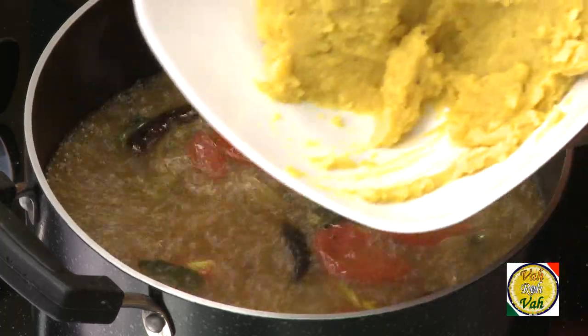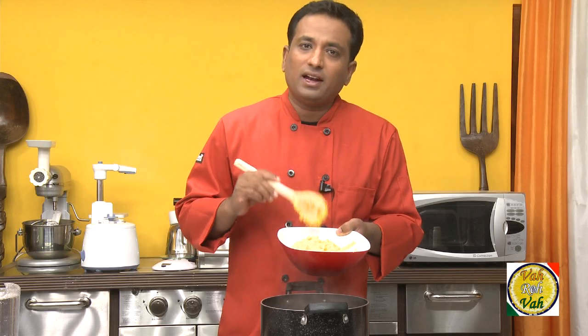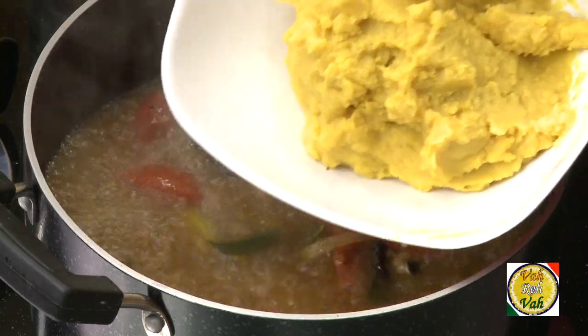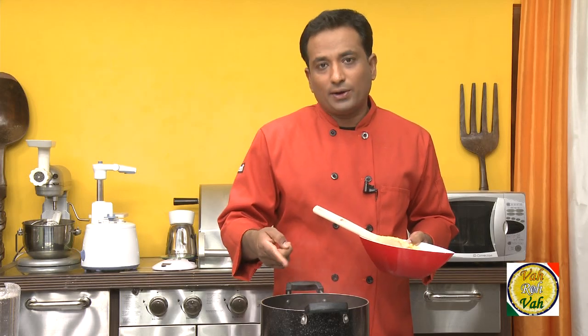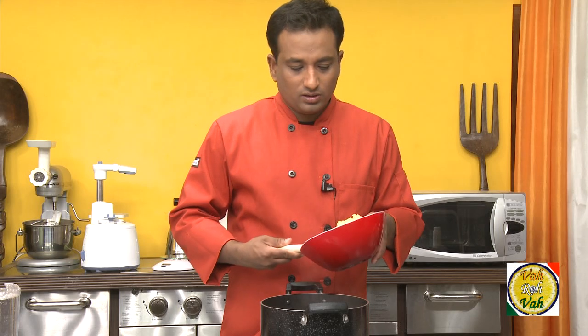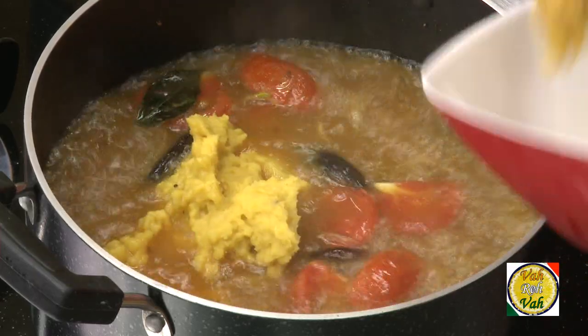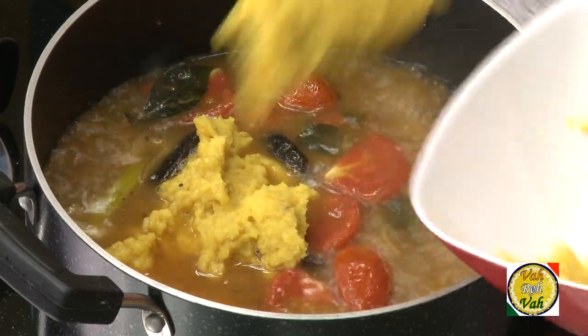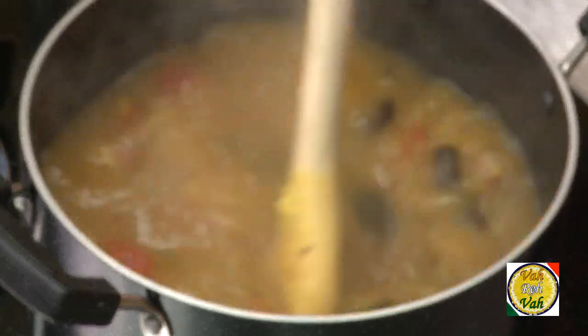Here I've got dal that I've boiled and cooked to a point where it got totally mashed up. I added a little bit of turmeric to the dal when I boiled it, and for one cup of dal I almost added one liter of water — that's an approximate quantity, but you can adjust the consistency later. Add this kind of mashed-up dal; don't make a fine paste out of it, just mash it a little bit and then add.